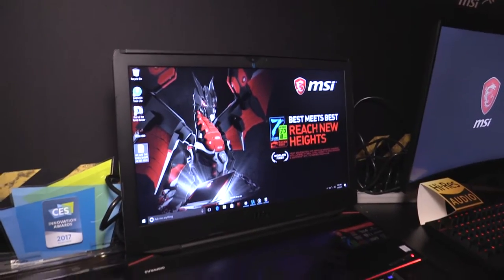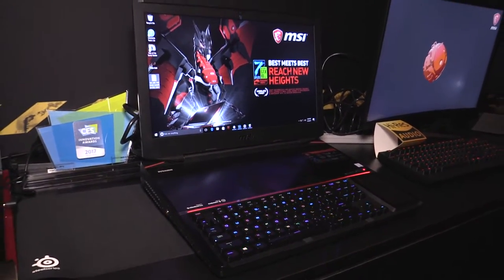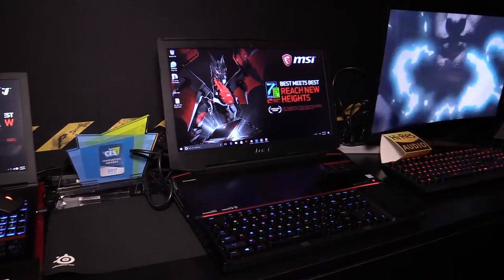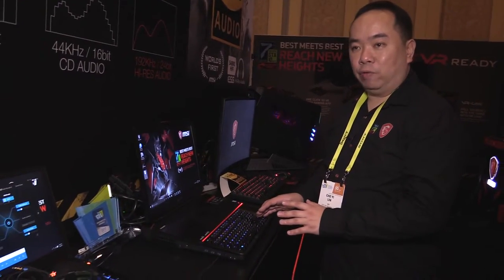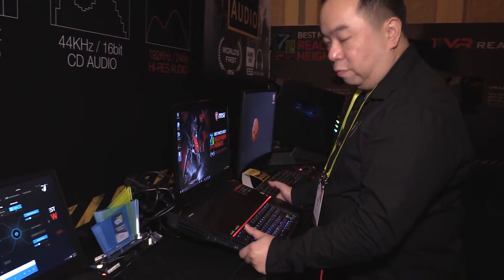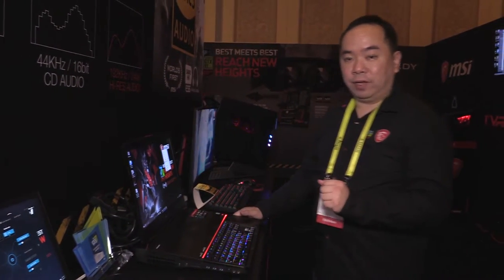This GT83 VR has an 18-inch display and comes with a Core i7-7820HK overclocked CPU, so it offers really high performance with overclocking capability. For graphics, we have the latest dual GTX 1080 graphics cards, which is why we make this very big — but not heavy, because it's under 5 kilograms.